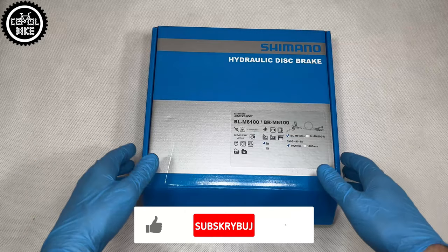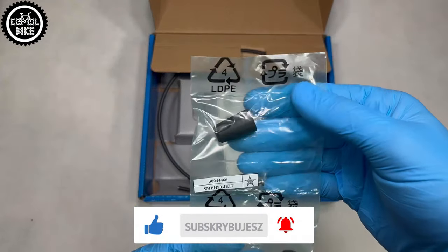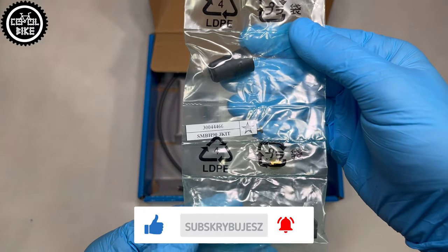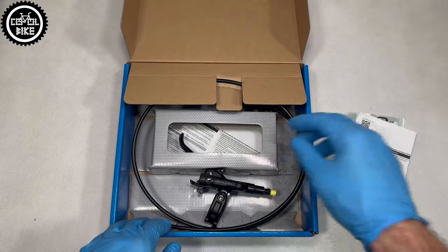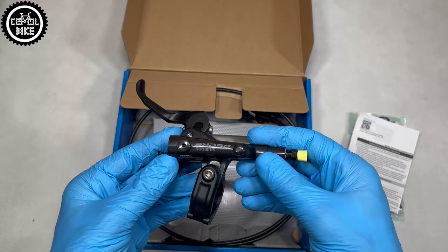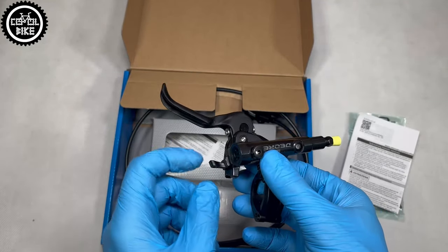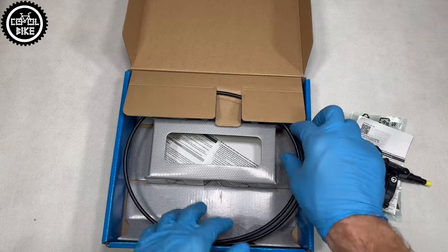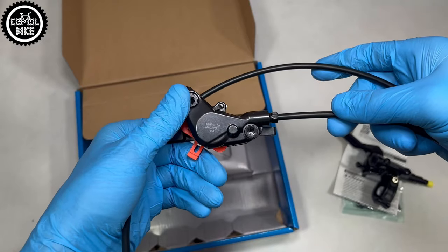In this nice box you will find rubber hose cover, cable insert, olive — and be careful here because there is already one in the brake lever — mounting bolts, instruction card, brake lever, and caliper with plugged hose.